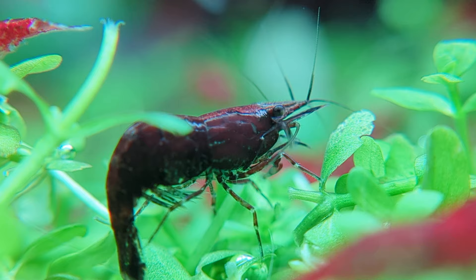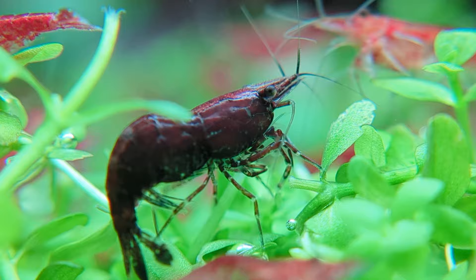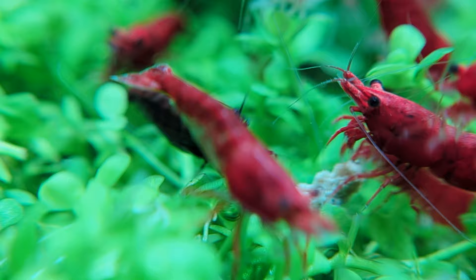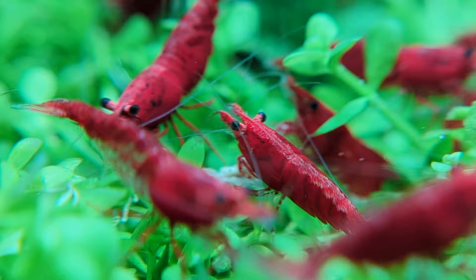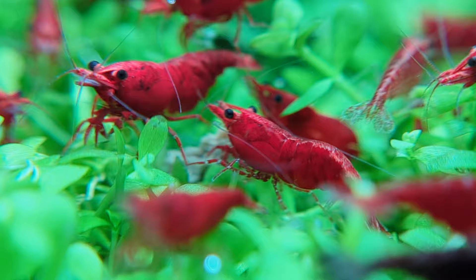In terms of lighting, that's also up to you. They're super outgoing shrimp that will spend a lot of time out and about regardless of lighting intensity. When acclimating, even though cherry shrimp are generally hardy, they are sensitive to sudden changes in water quality. It's a good idea to not only temperature acclimate them, but to gradually add water from your tank into the bag or container you're bringing them home with. I've never found it necessary to drip acclimate them — four or five scoops of water, each spread out over five minutes, is enough to safely acclimate them.